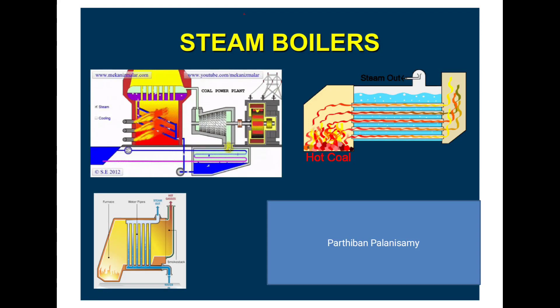Welcome to all. In this video I am going to give the details about steam boiler mountings.